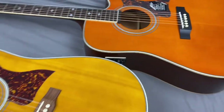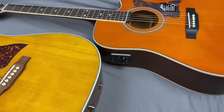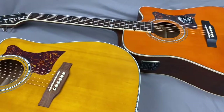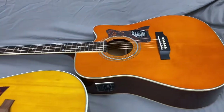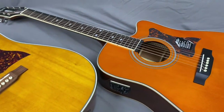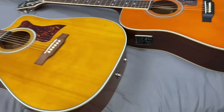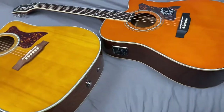Thanks for watching this comparison of the made in China and the made in Indonesia DR500MCE guitars. If you like my videos, please subscribe — that's the most important button. I've had thousands of views this month and I'm just not getting subscribers. It would be really helpful if I could get enough subscribers to start doing some live streams. Hit the like button, share the videos, make a comment down below, hit that bell notification, and post any questions in the comments.